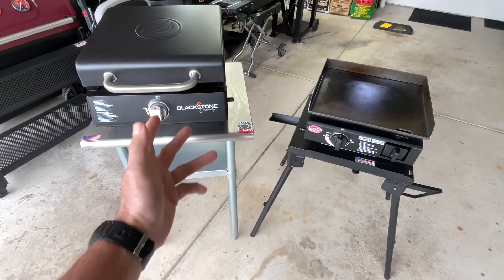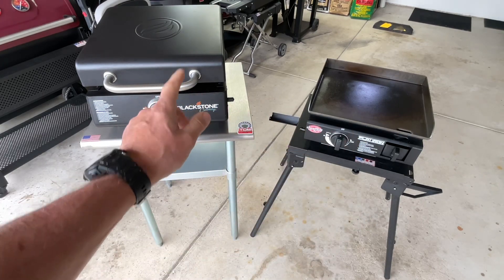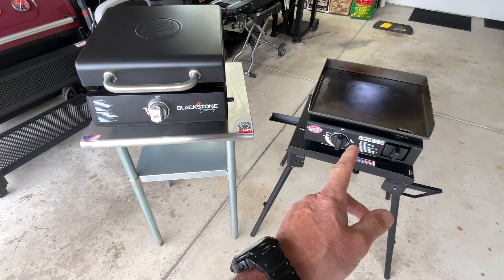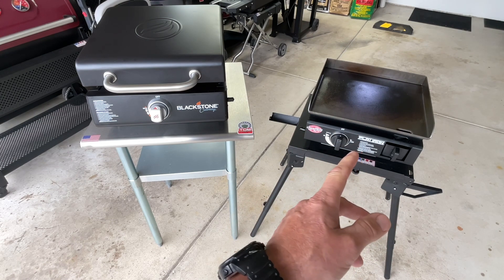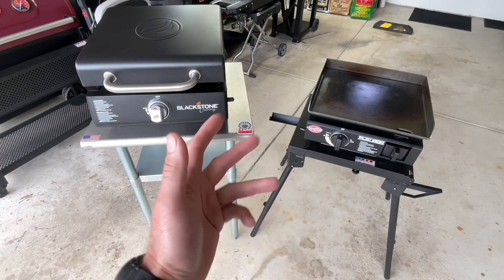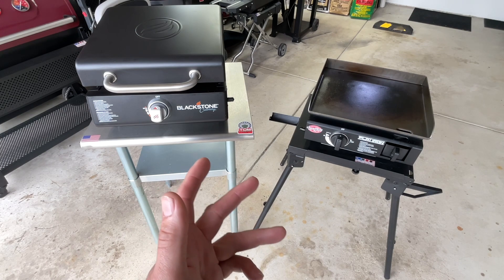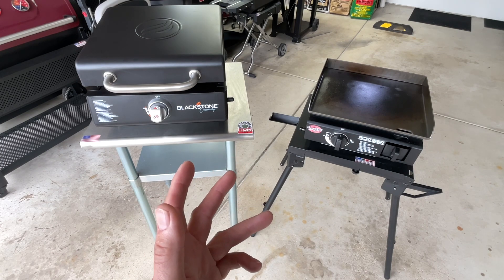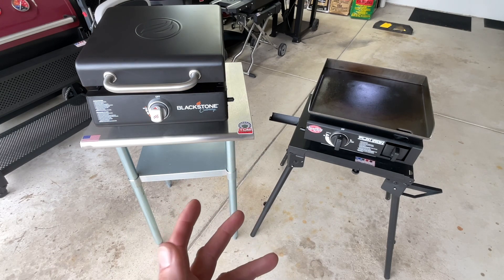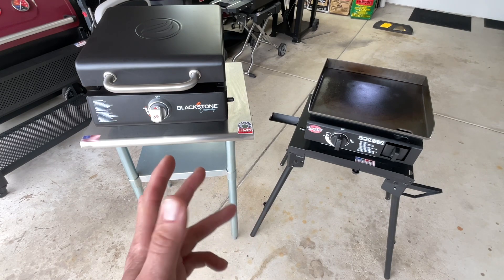So in the end, which one would I choose? It's a hard call. I really like the cover on the Blackstone, but for $100, a lot of times people buy these for occasional camping, or because they want to griddle without spending a lot — just to have one around for smash burgers or bacon and eggs in the morning. And for that, it's fantastic.